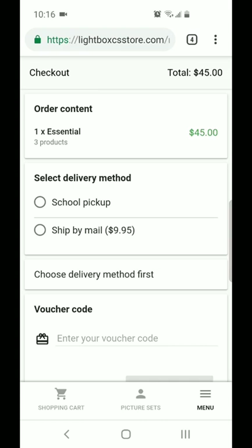So if you don't see that school pickup option, it just means that the time period for you to order and receive free shipping has run out. You are welcome to order by ship by mail and that product will get shipped directly to your home.